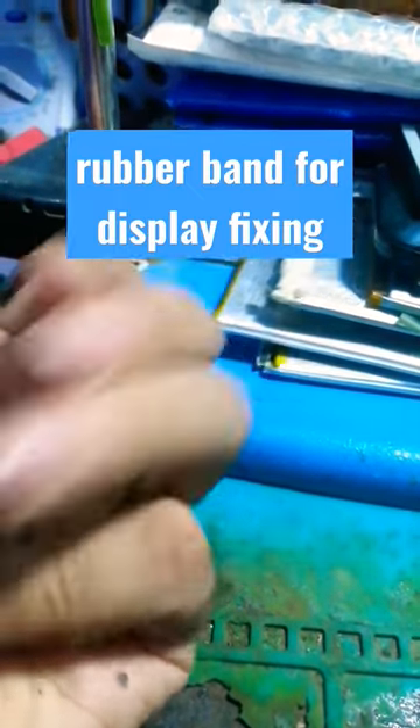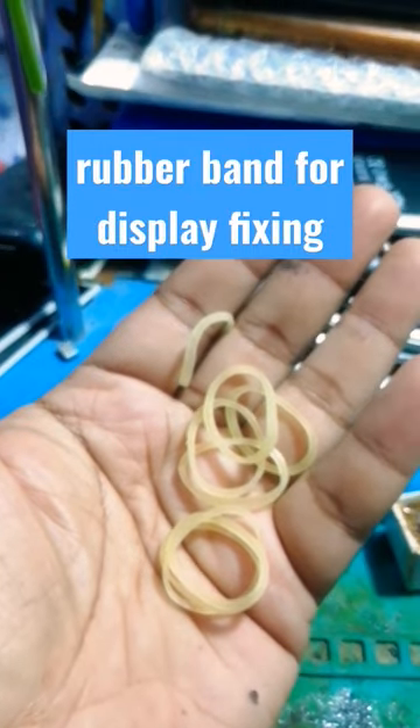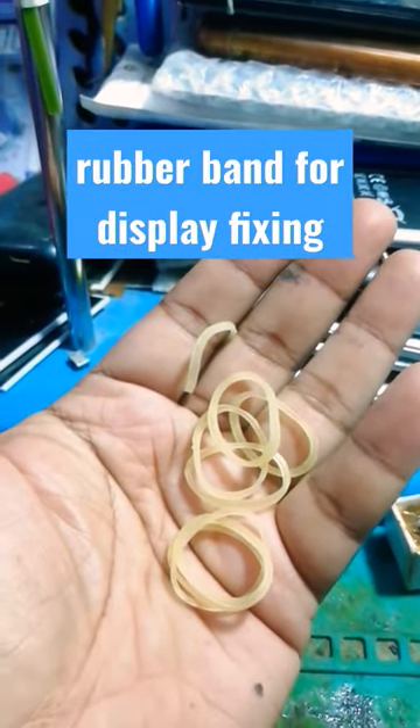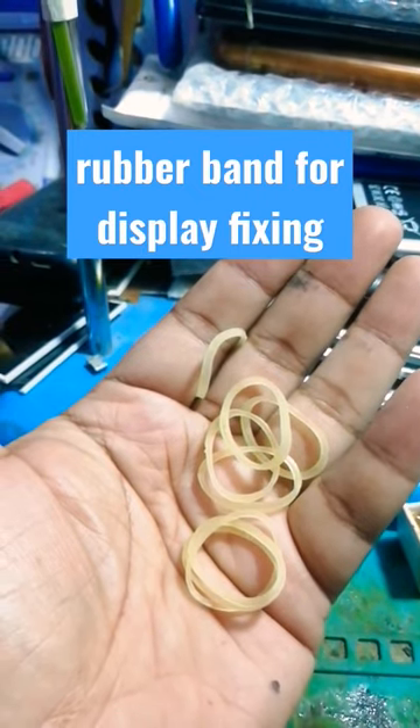Hello everyone, this is a rubber band. When we use tape, we change the display so that the panel will fix it.